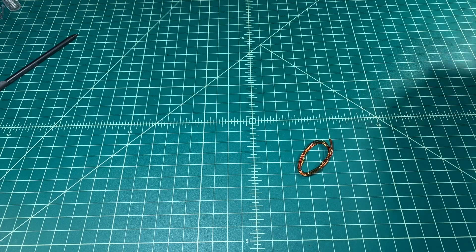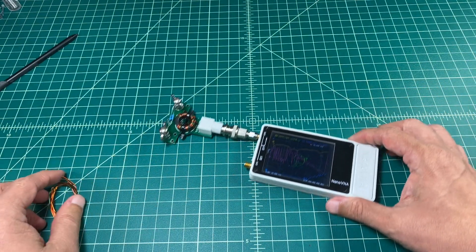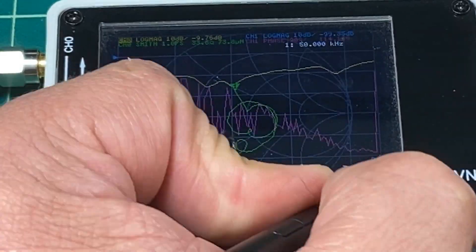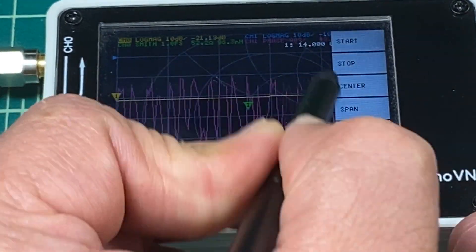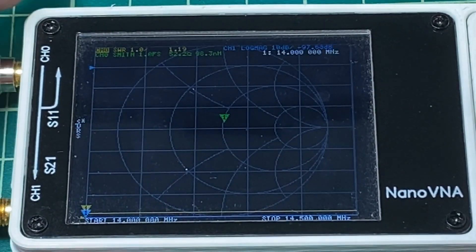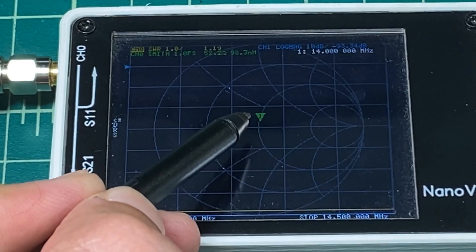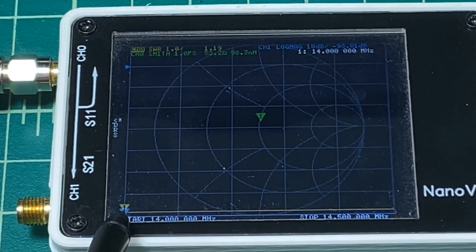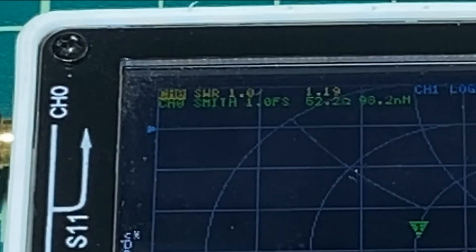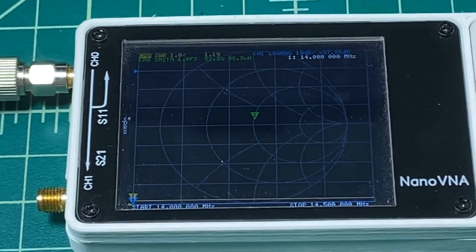With the resistors in place, we fire up the NanoVNA to get impedance and SWR measurements. You can see on the Smith chart that marker one in green is right above 50 ohm impedance and slightly inductive. Zooming in on the measurements, the SWR is reading 1.19 to 1 and our impedance is 52.2 ohms — which isn't bad. So let's cut some wire and build this antenna.